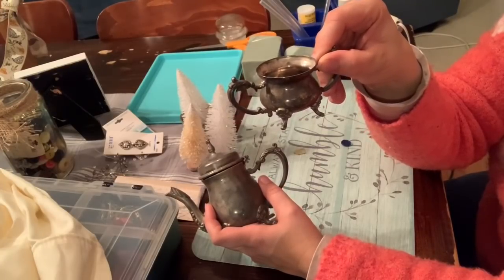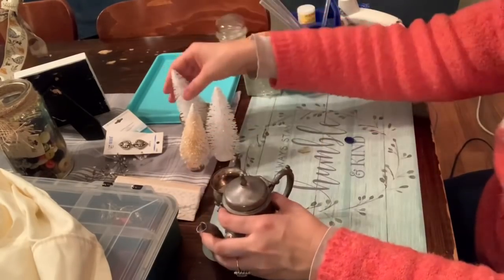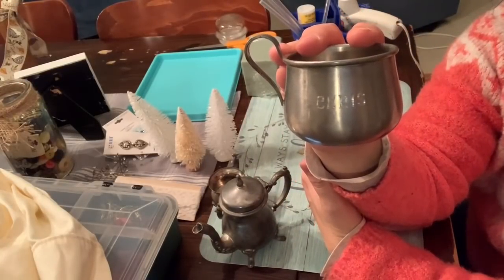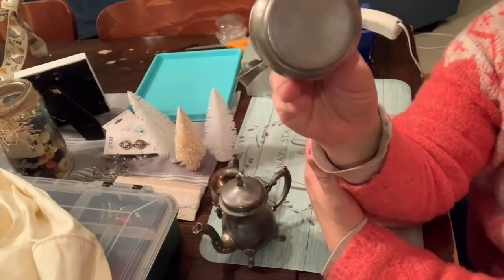For this Christmas Trash to Treasure DIY I wanted to use things that I knew people could get their hands on, or that they might have sitting around their house and may not know what to do with. I decided to use this little teapot and sugar bowl and also my husband's baby cup.